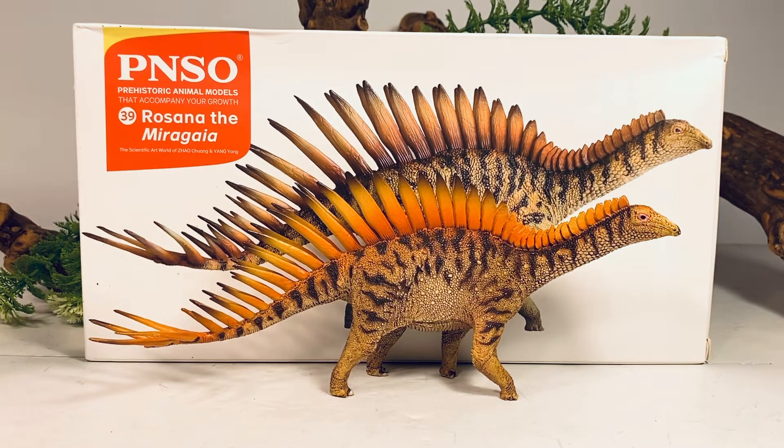It looks like my luck is turning around with these PNSO figures coming in. We all know the troubles I've had getting these figures in from Amazon. Ever since I stopped using Amazon, the figures have been coming in much quicker. I've been using a combination of AliExpress and Dan's Dinosaurs, and I'm getting these figures in about a month now.